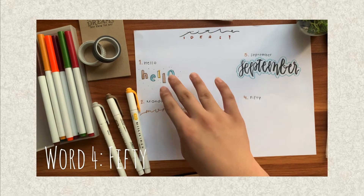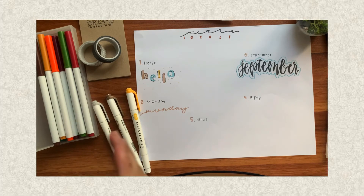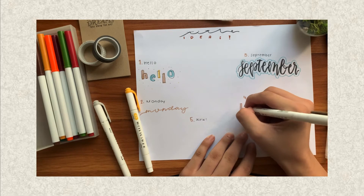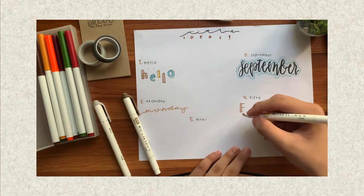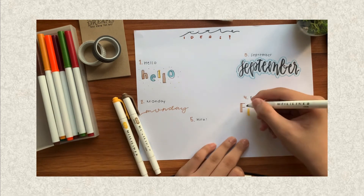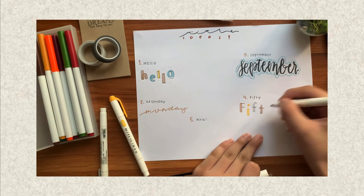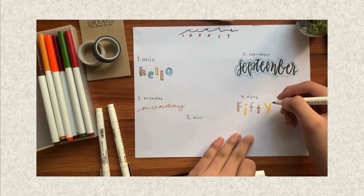Our next idea is related to our first idea. Grab these three colors: gray, brown, and bright sun yellow. Grab your brown first and write the word 50 using the bold part of the highlighter. Don't rush, just write it as it is. We'll do F, then brown again because that's the pattern, then fifth, and then yellow.